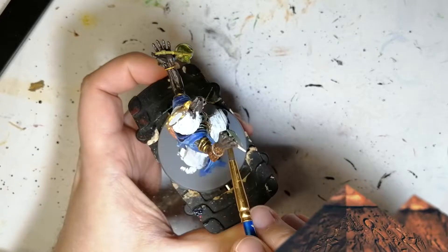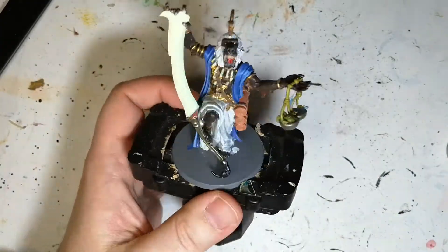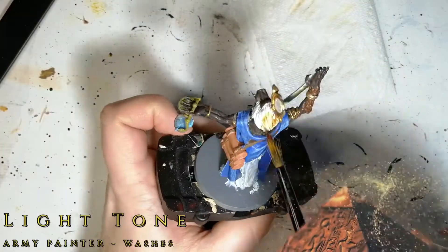Apothecary White now. I know I was doing all Army Painter stuff, but this is the only way I find I can shade white. And for some reason it gives it a blue hint instead of a grey hint.